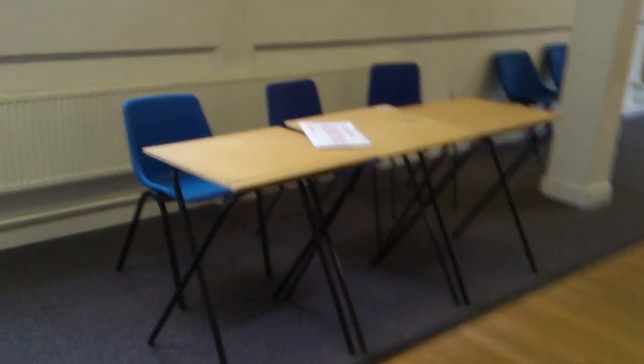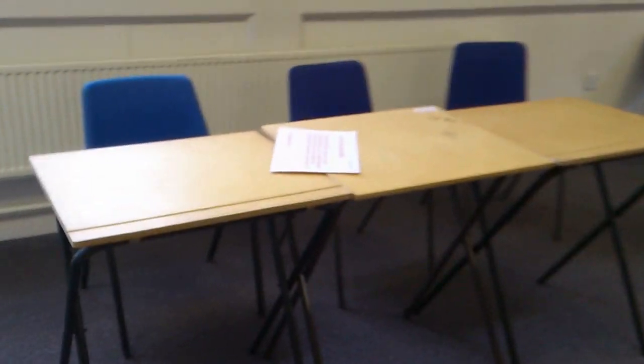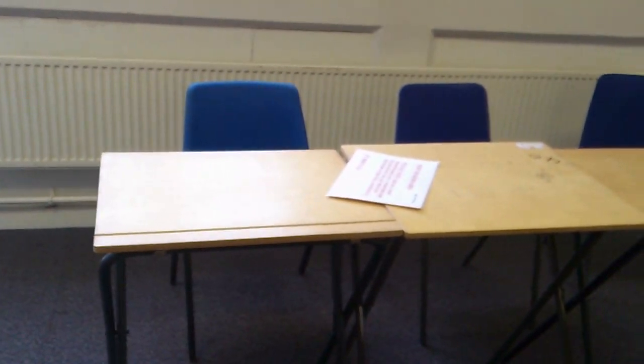So this is where the observers are going to be sitting with all the paperwork, schemes of work, lesson plans.